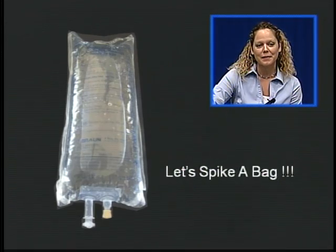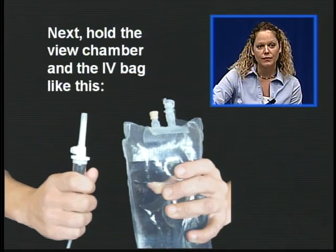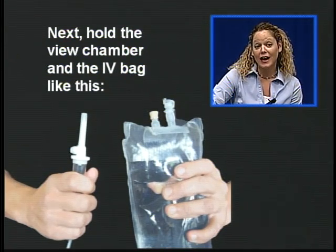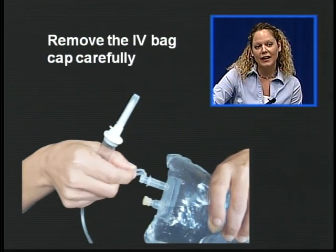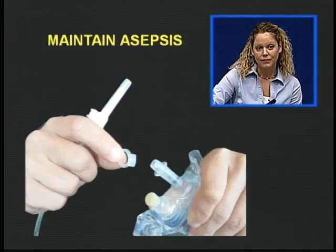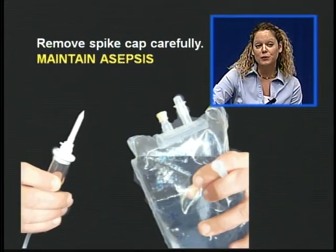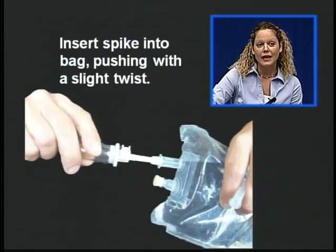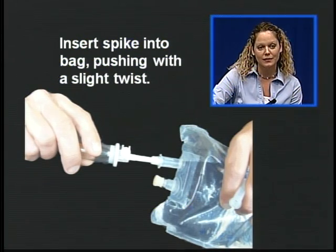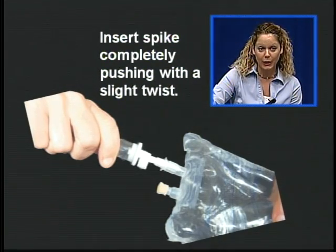So let's spike a bag. First, close the roller clamp. Next, hold the drip chamber and the IV bag like so. Remove the IV bag cap carefully, maintaining asepsis. Grasp the spike cap like this and remove the spike cap carefully, maintaining asepsis. Insert the spike into the bag, pushing with a slight twist. Insert the spike completely, again pushing with a slight twist.